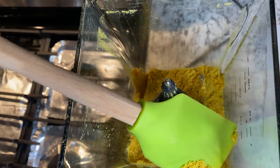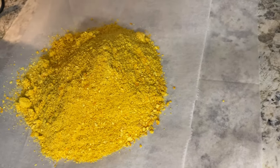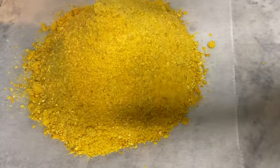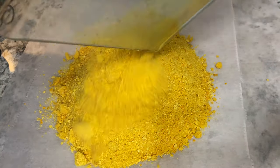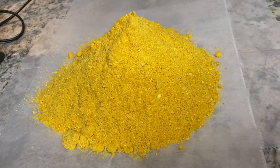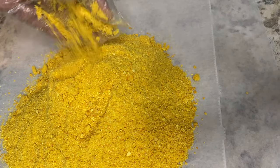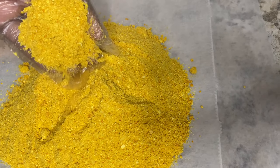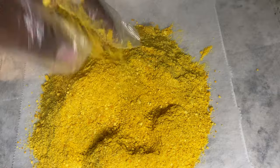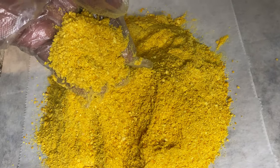And then pour it out to show you what it looks like. Look at this stuff — how beautiful is this? It grounded up pretty fine. Look at that — look at the color, look how rich that yellow is!